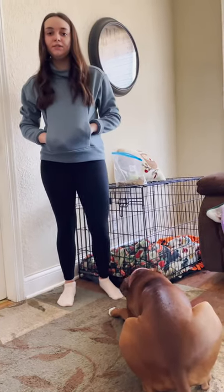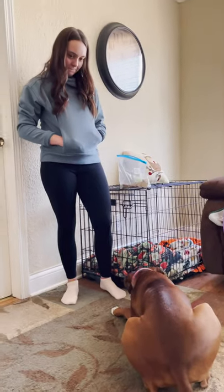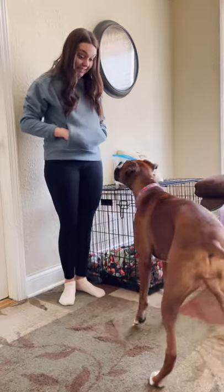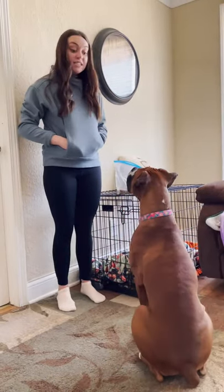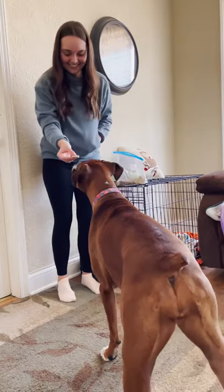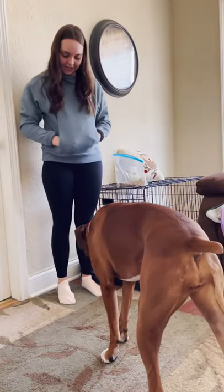Next we are going to do speak. Harper, ready? Sit. Speak. Good girl. Give her a treat, and now we're going to wait.